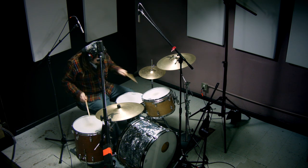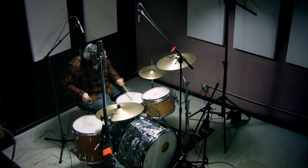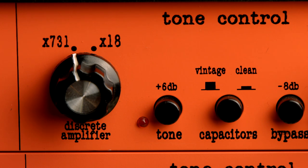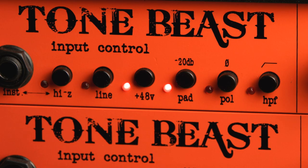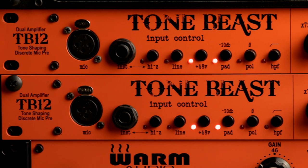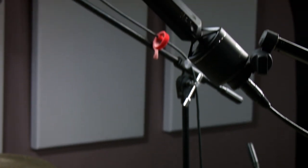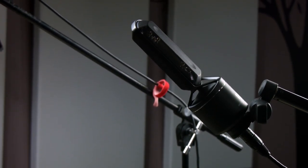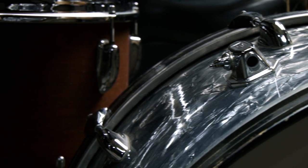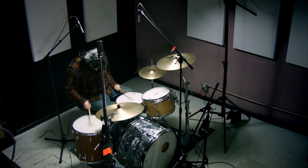The preamps I'm using today for these three overheads and the kick mic are the Warm Audio TB12 and the Warm Audio WA12. The TB12s are essentially run in the same settings as the WA12s — it's the X731 op amp, the vintage caps, the steel transformer, and I'm using the pad. One cool thing: when you're using mics with phantom power, it's great if you have a built-in pad so that the full 48 volts is getting to the microphone. If you use an inline pad or build your own pad into the XLR cable, you're actually cutting the voltage as well — and that's most likely affecting the performance of the mic.